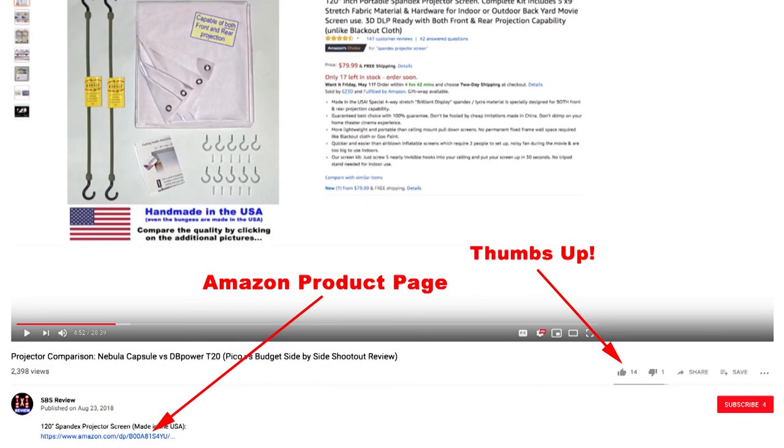Alright everybody, thanks for your time. I hope you found this video informative. If you think others would find it helpful, please click the thumbs up button, which makes it easier for them to find it. Don't forget to click on the links for the spandex projector screens below in the description, and check back for more projector comparison videos coming up soon. Thanks for watching.